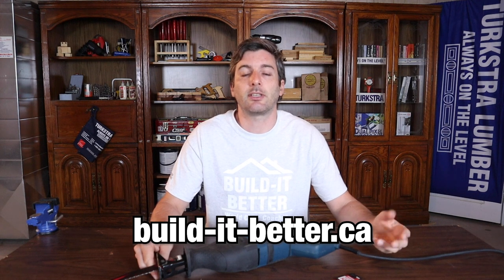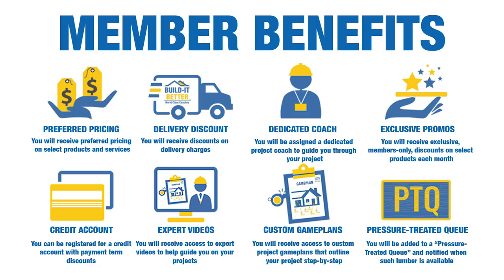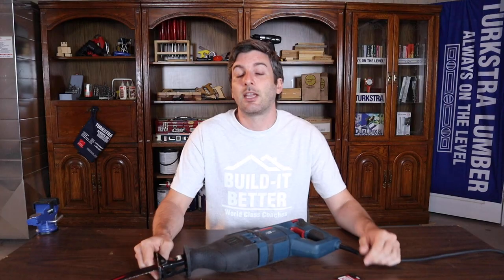If you're doing renos around the house or a demolition pre-reno, a reciprocating saw is definitely going to be a go-to tool for that. And if you happen to be doing any renos or anything like that, consider a project coach through builditbetter.ca — that's build-it-better.ca. With Build It Better, you'll get a free project coach, access to all industry pros, reduced shipping, and a lot of great monthly deals. And remember guys, the more you build, the better you get.